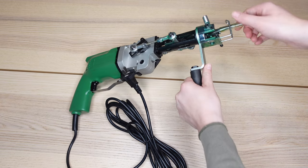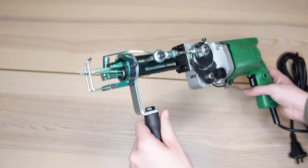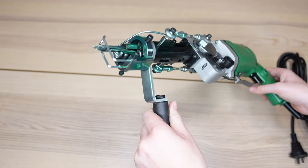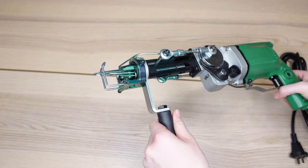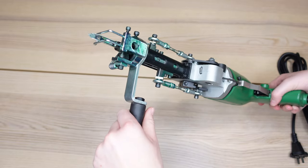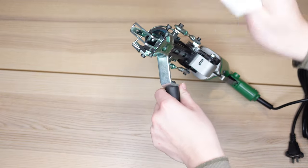When you first get the gun, you're going to want to take the plastic off of the needle. The first thing you'll probably notice is a green substance all over the gun — my most asked question is what it is. The gun actually comes pre-oiled to prevent rusting. I just tell people to get a paper towel and clean the gun.